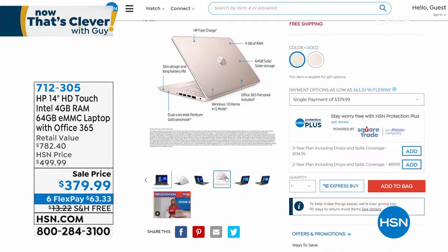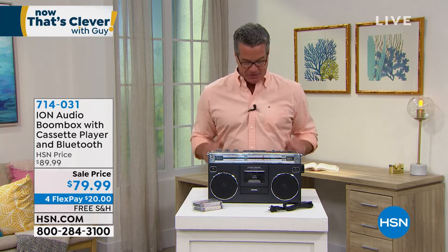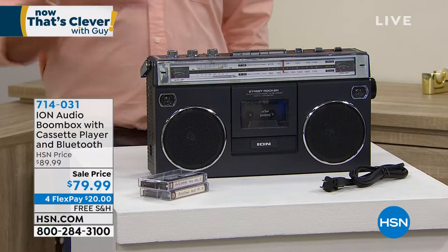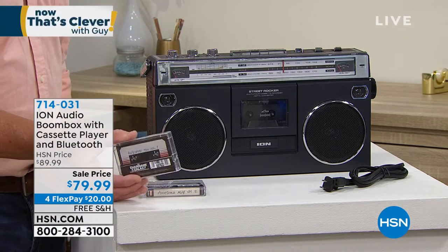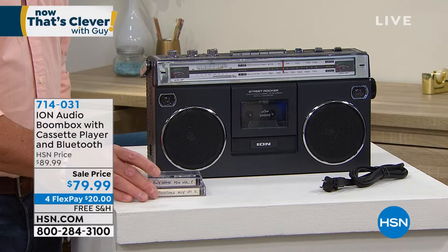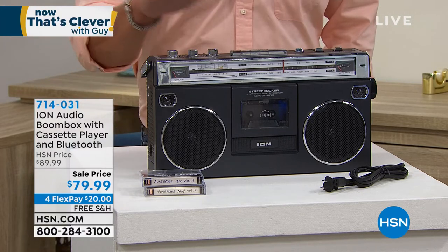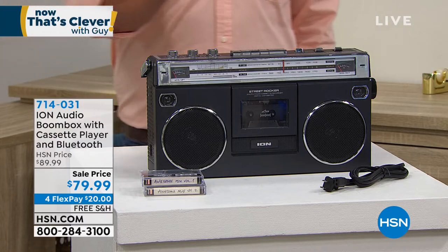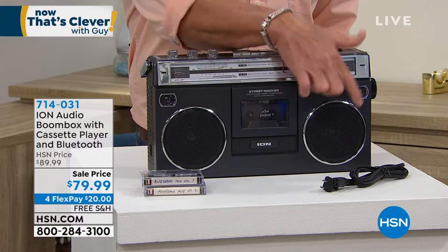Our best value of the day is coming from Dyson — an air cooler and purifier. But first, this is our Ion Audio boom box. I was around when the real boom boxes came out, so they gave me this one on purpose. It is just old-school cool and retro — the Ion Audio Street Rocker boom box comes with a built-in cassette player and also has modern features like Bluetooth, so you can play music from your phone or tablet through the jumbo dual speakers.